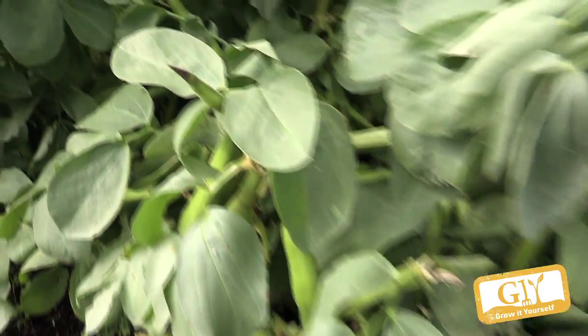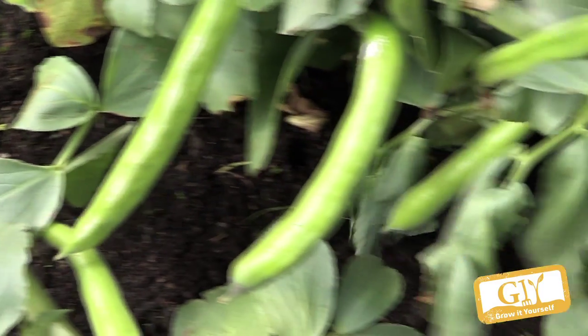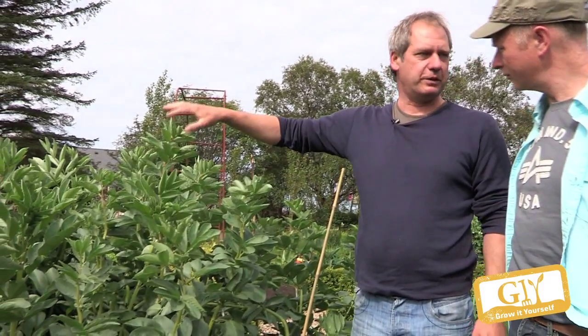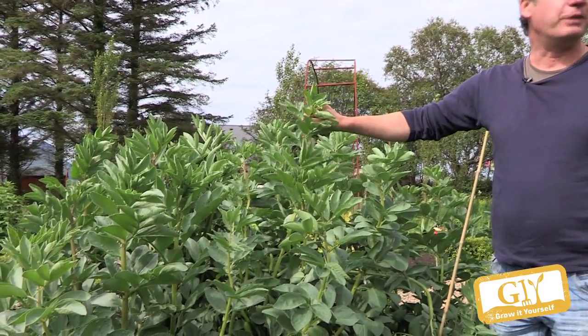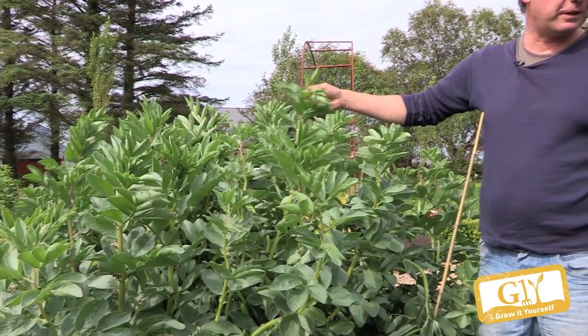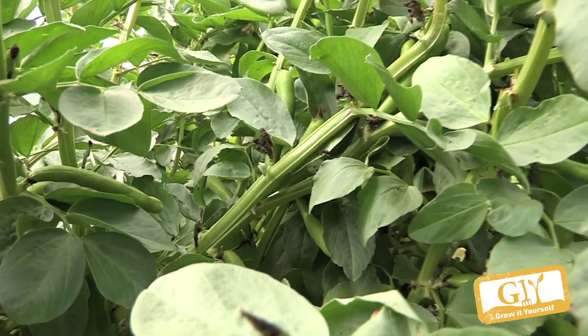With blackfly, is there anything we can do about that? There are a few things you could try. One is to remove the tips as soon as you notice them, but only once the beans have grown fully — that's the growing tip. That's the first way. The other way is just to wait and see, and hopefully you have ladybirds. If you have lots of ladybirds, they will control them. So those are the two best ways. And what about the chocolate spot? That's a seasonal thing — there's nothing you can do organically, and neither should you. If you have it later in the year, you'll get it.